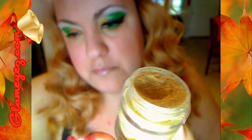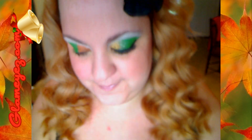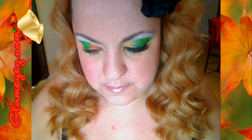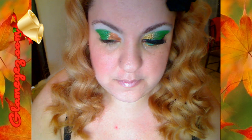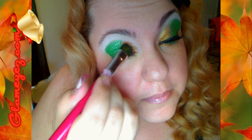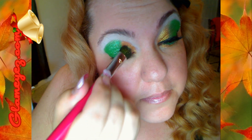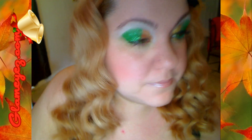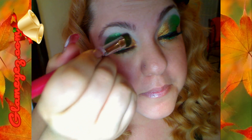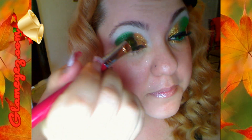It's called Gold Digger, and we're going to put it on the inside of our eyelid. Este color se llama Gold Digger, también es nuevo, parte de la colección de Navidad. Y lo vamos a aplicar en la parte de dentro del párpado, también en la parte de abajo.